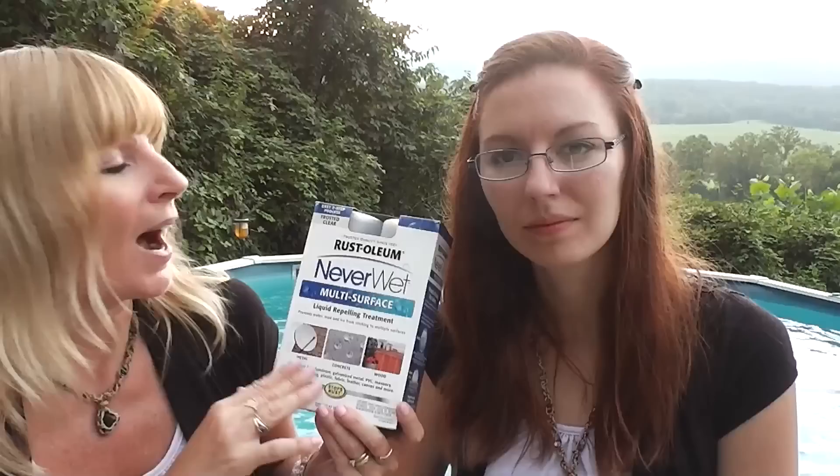I really wanted to try something new because I know that the other stuff sometimes works and sometimes doesn't. After reading reviews of the other stuff versus this stuff, we decided to go with this. It is a little bit more expensive, but it seems like it is going to be much better at protecting my shoes. It says on the back that it repels water, and I do know it repels the water. We are going to show you that right now.